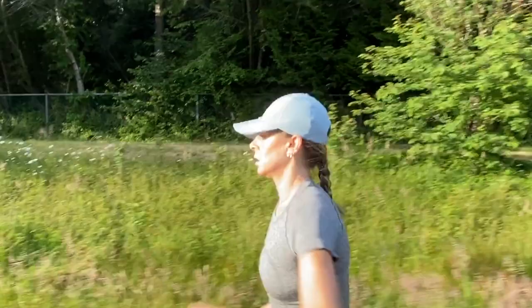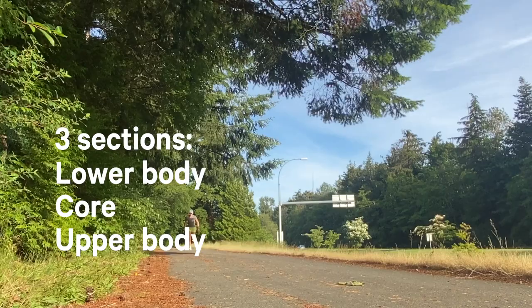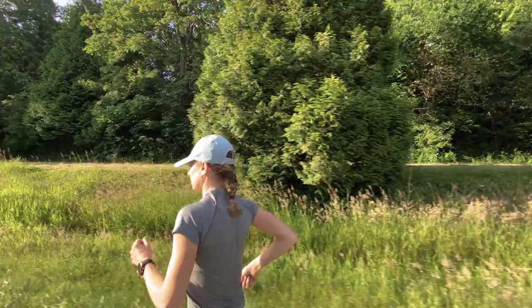In this video I'll take you through some key aspects of running form by dividing it into three sections of the body. We'll start at the bottom and work our way to the top. At the end we'll discuss a few ways to work on your running form with some key exercises that you can easily add into your run routine.